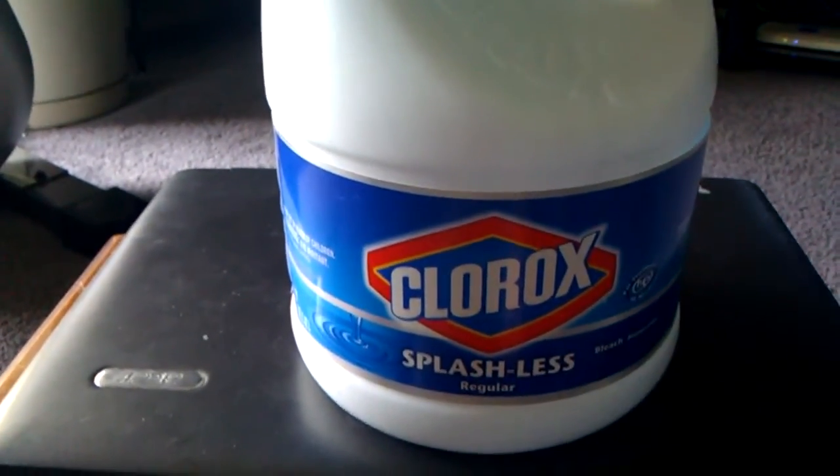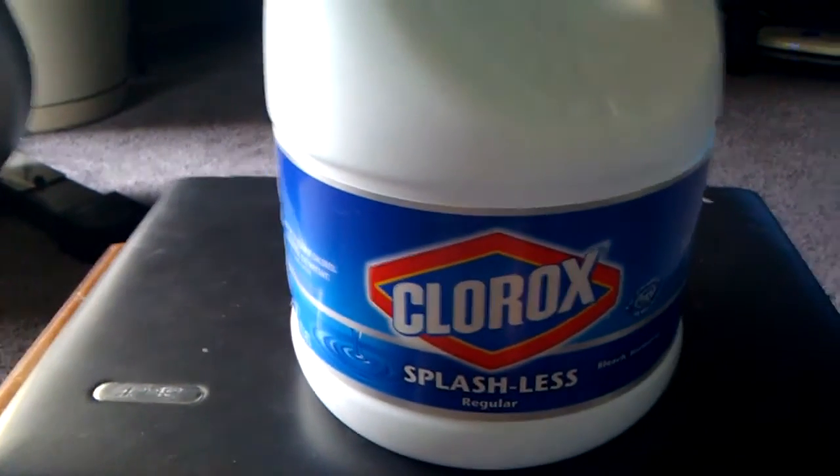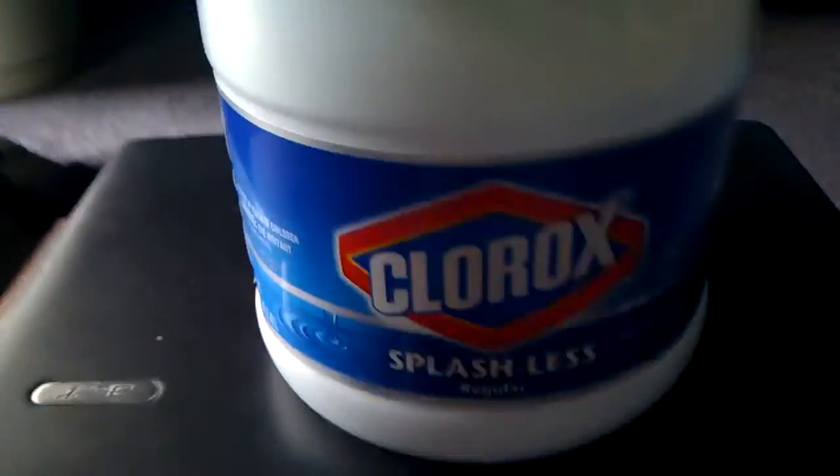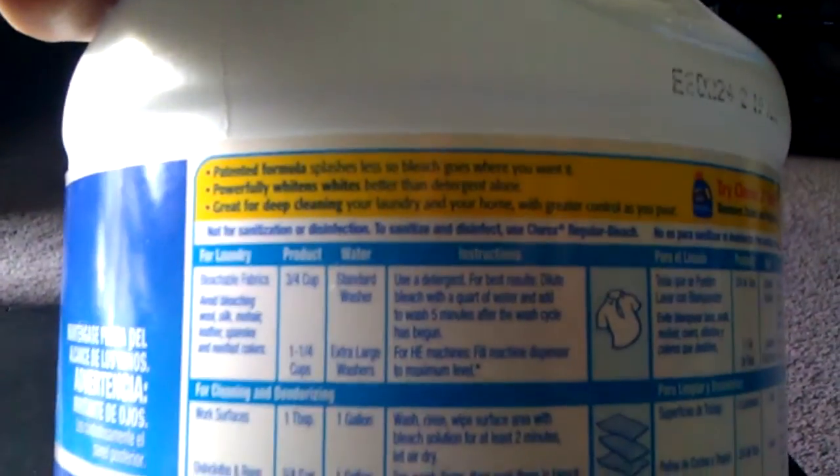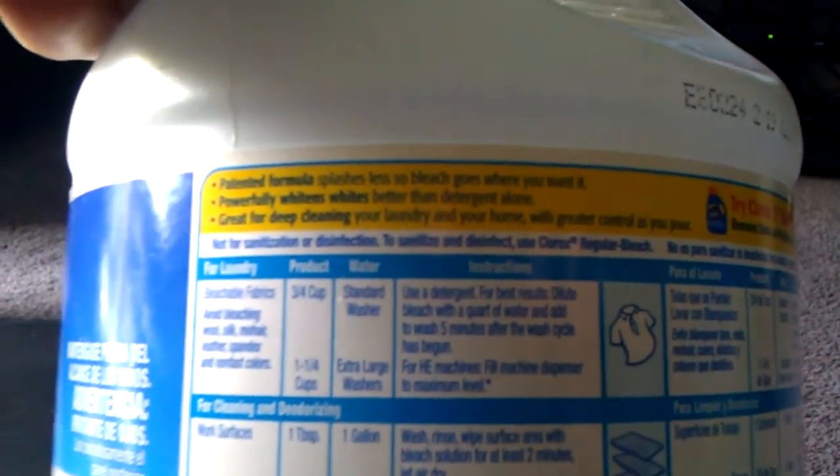This Clorox Splashless bleach here, it's not a disinfectant. You can look at the back here — it says 'not for sanitation or disinfection.' It says to sanitize and disinfect, use Clorox regular bleach.